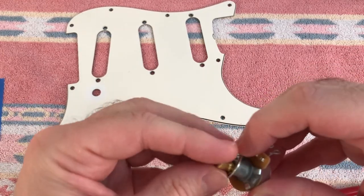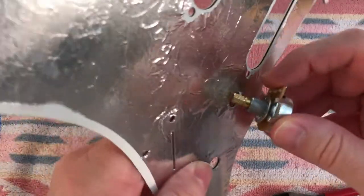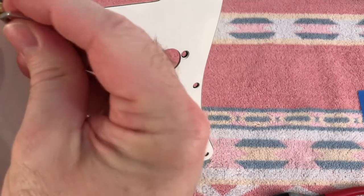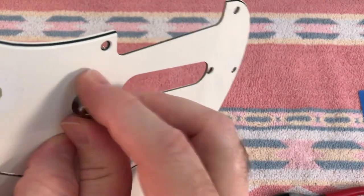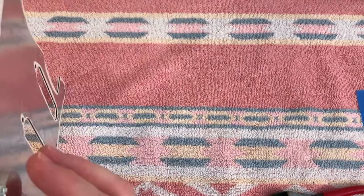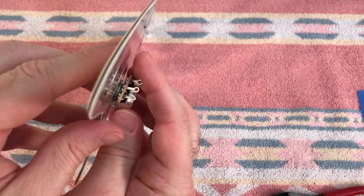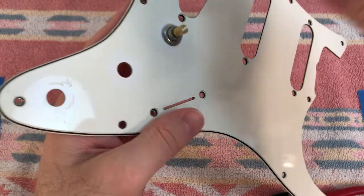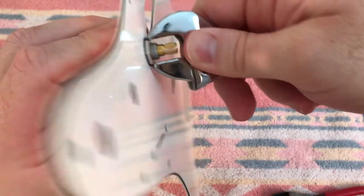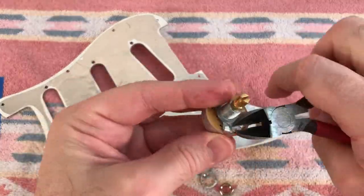To keep the control from rotating in a guitar we use a lock washer. Then comes the plain washer and the nut. Hand thread these to avoid cross threading. You can see how much this control sticks up - a spacer will move it down lower in the pickguard so the knob won't stick up so much. I'm using a wrench to snug these down. I don't have to torque them down like bolts on a long haul truck - I just want them snug so they don't move when I'm soldering.